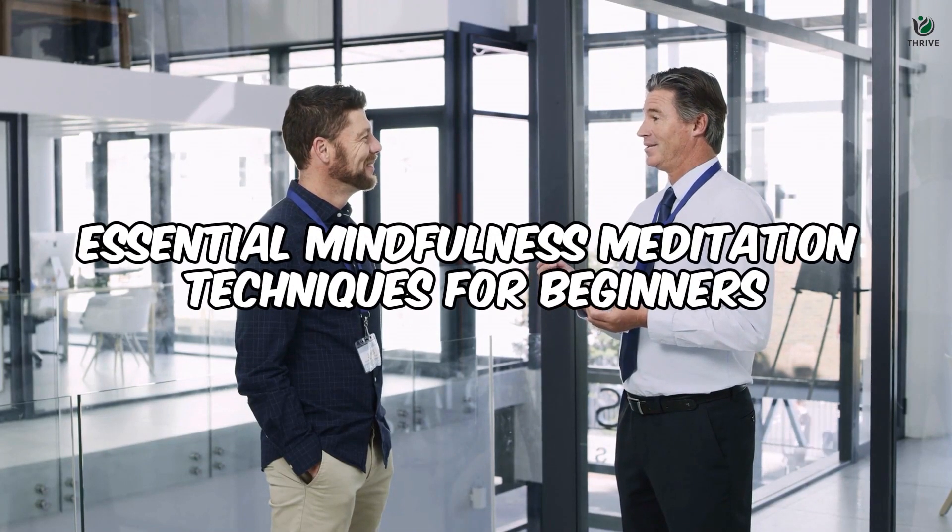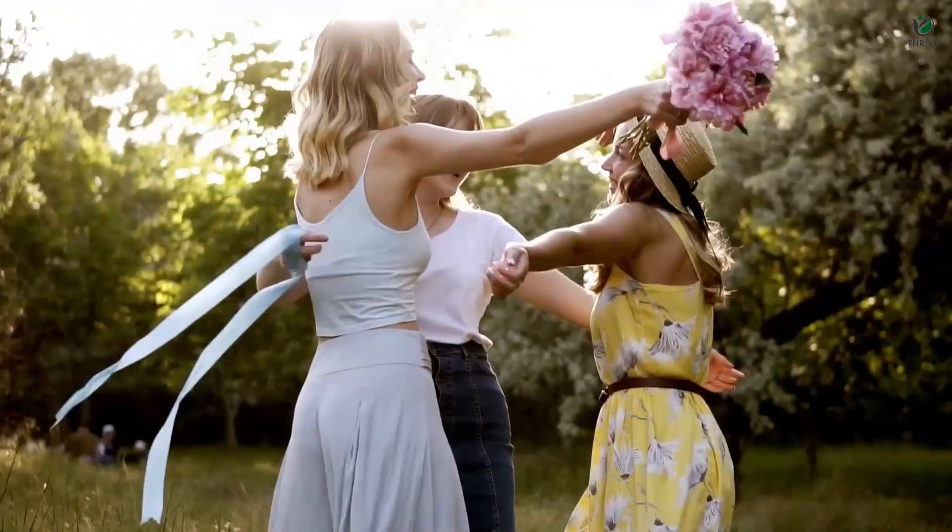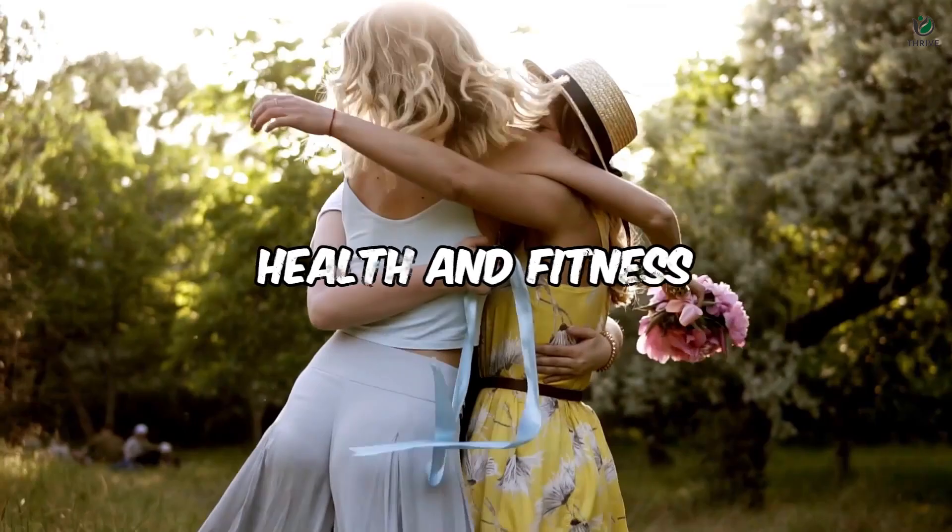Hello Health Explorers! Have you ever wondered what lies at the heart of true inner peace and self-awareness? We're here to answer that question as we explore the essential mindfulness meditation techniques for beginners. Welcome to Thrive, the ultimate destination for thriving your health and fitness.